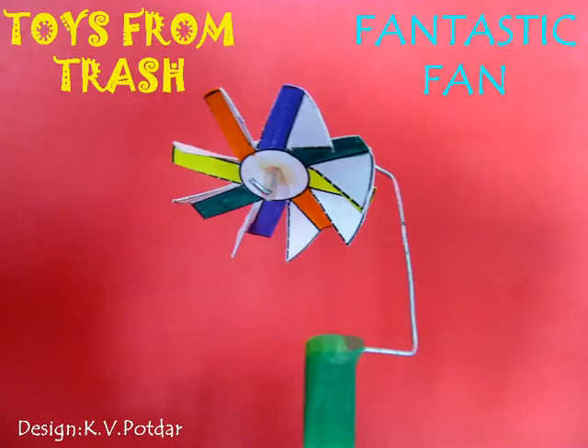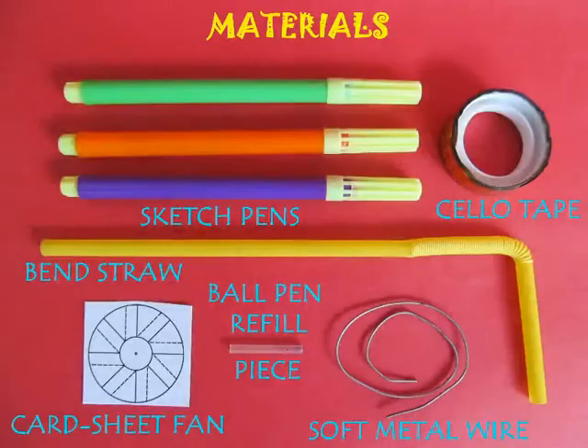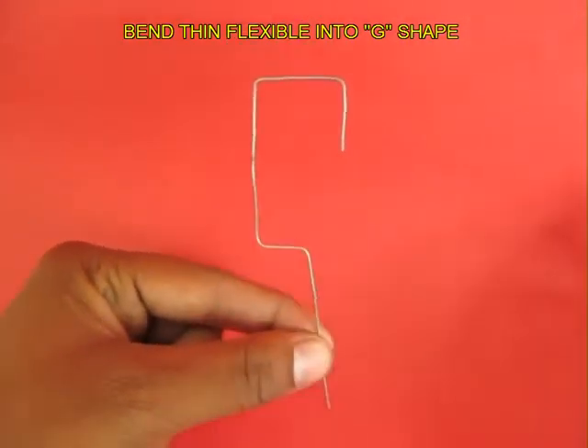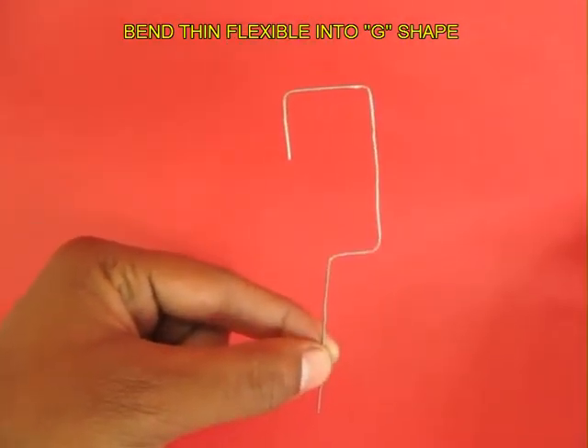This is truly a fantastic fan, and to make this we require some thin wire, a bent straw, a stiff card sheet, scissors, and some sketch pens. First, bend the wire into the shape of a small G.